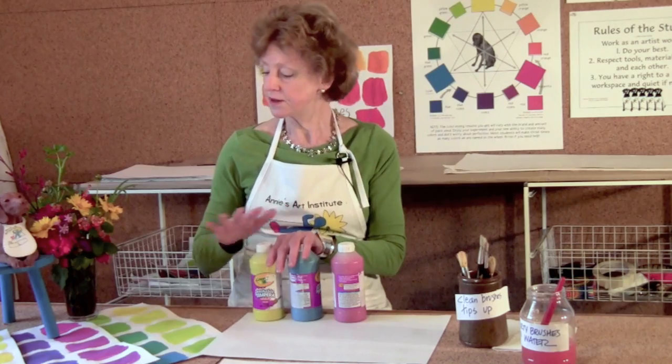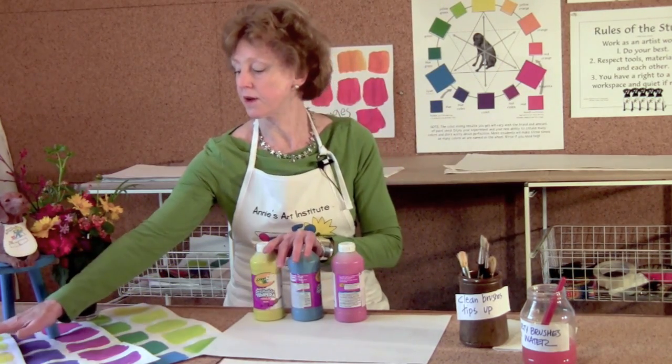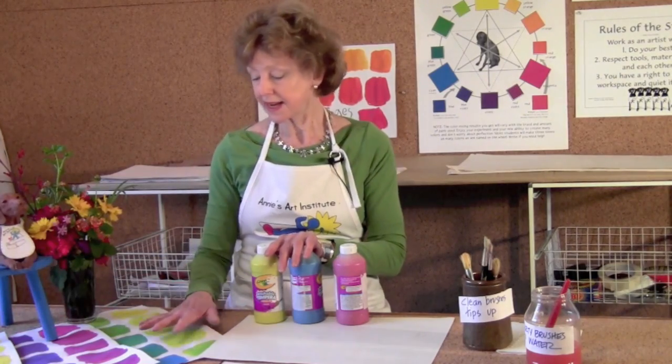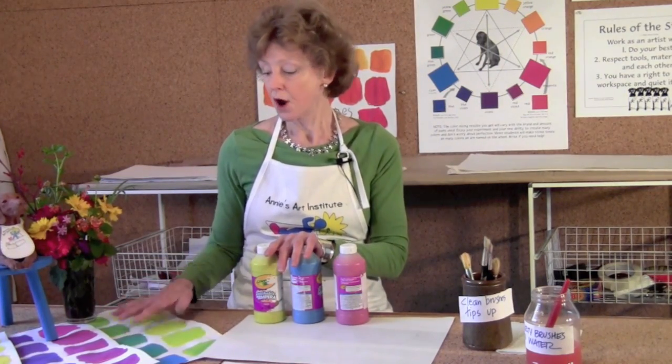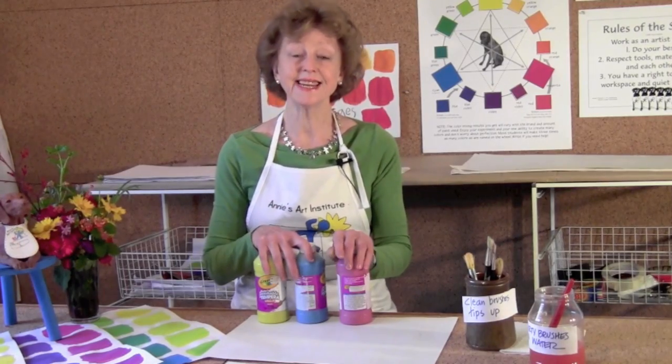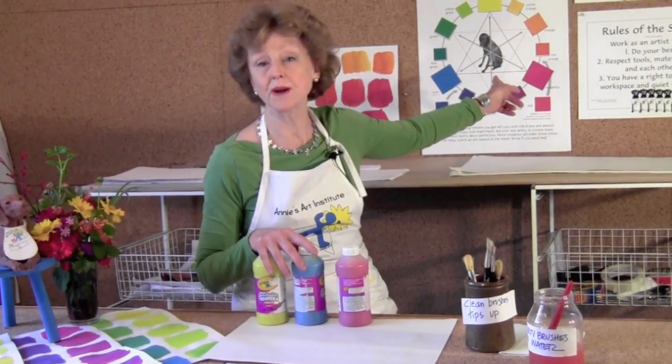Our goal is to create a full sheet of yellows and oranges, which we've done already in lesson one. Our second lesson will be the greens, our third the violets, and then we'll do neutrals.